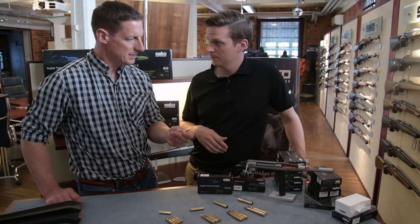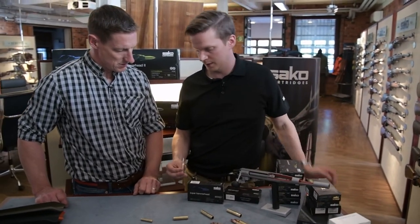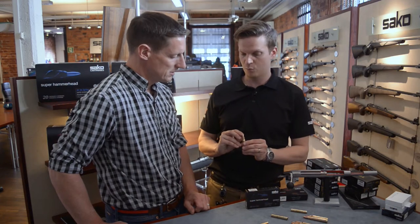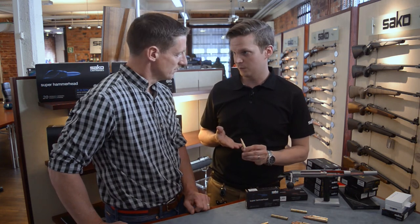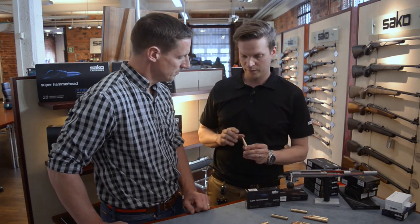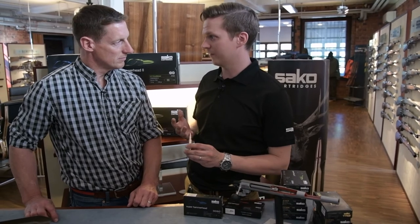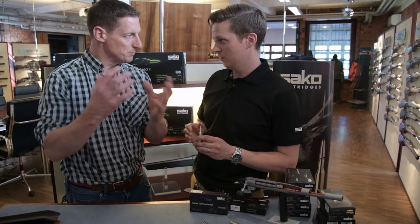What's the difference between a hammerhead and a super hammerhead? This particular one is the super hammerhead with a semi-spitzer nose. The hammerhead then is round nose, so the shape is more flat. And the biggest difference is when you are shooting at short distance — with a round normal hammerhead bullet you get more knockdown power because of that shape.